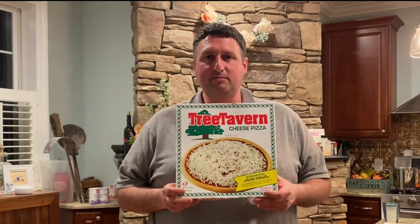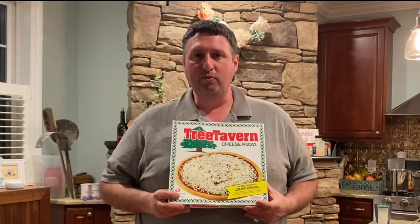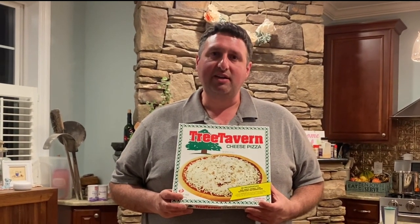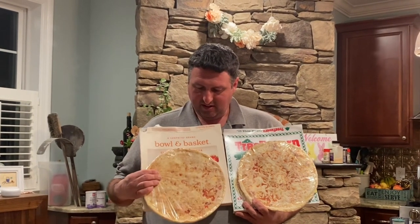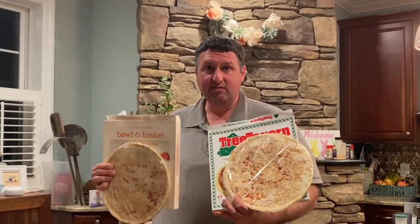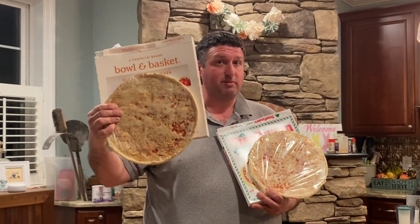Hey, it's John the pizza guy. Just got back from ShopRite — my friend and I went, and I love Tree Tavern pizza, so I brought a few home for the family to have dinner. The oven is hot, so we're going to try to do a head-to-head taste test. For $4.49 or $7.49, you can get the Bowl and Basket at three dollars cheaper.